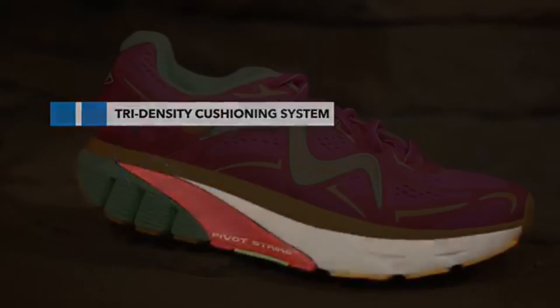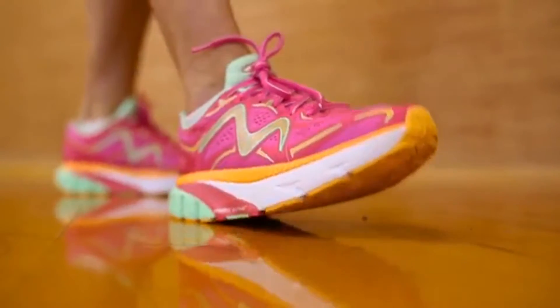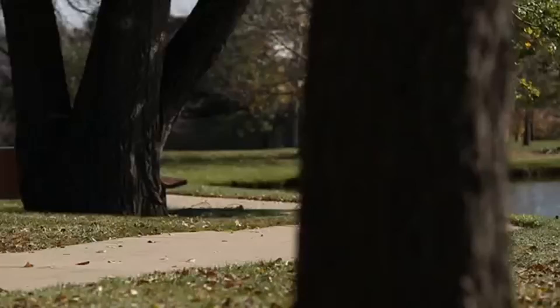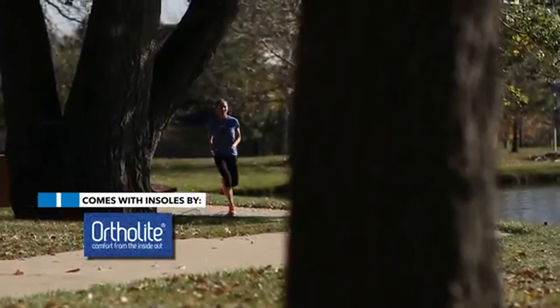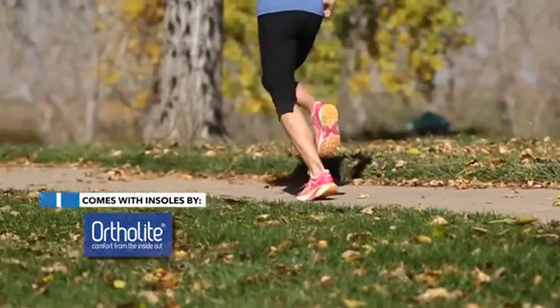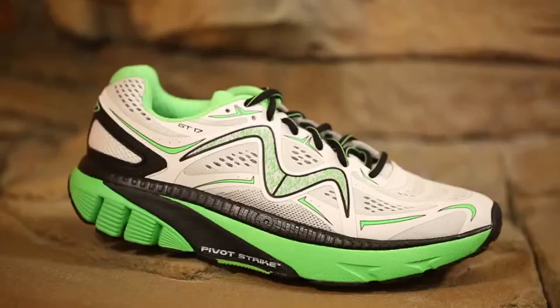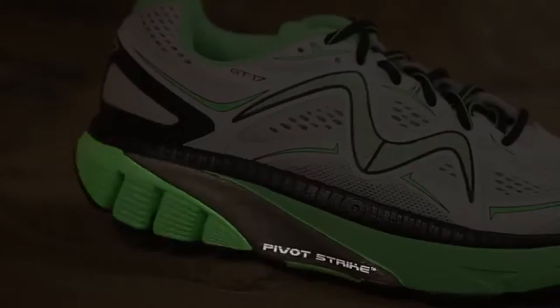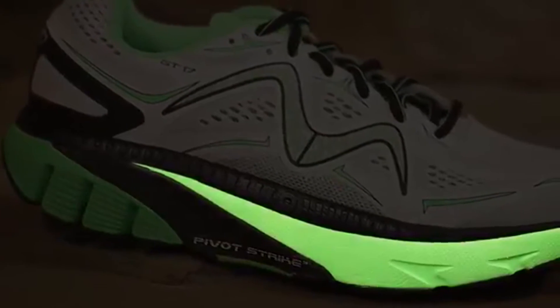Combined with our rocker outsole, our tri-density midsole creates a unique ride that smoothly transitions you through the gait cycle. Each piece of the midsole has a different density. The density in the heel is very soft and becomes firmer as you move through the midfoot and into the forefoot.